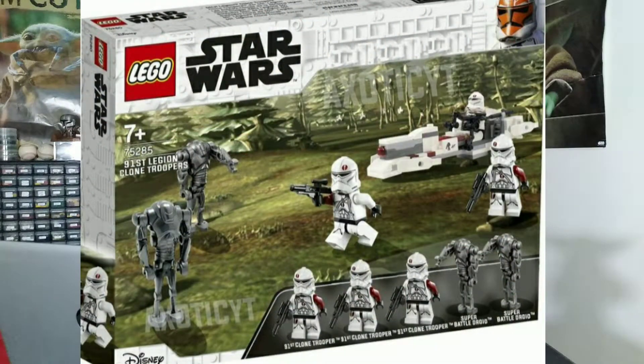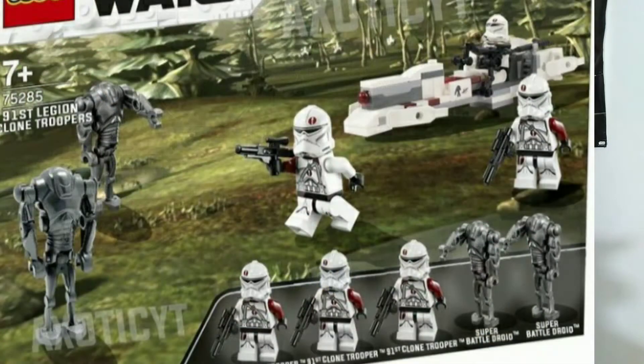Another one by Exotic Productions is another clone trooper versus droid battle pack. The minifigures are the 91st clone troopers — we don't see these a ton in LEGO; we've seen them once and that was it. So this would be a great battle pack for people who really love the 91st clone troopers. And then the super battle droids, of course — these ones are in gunmetal gray, which is more accurate.